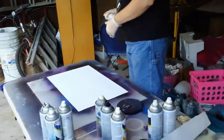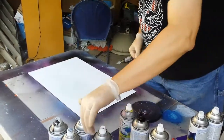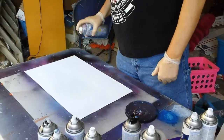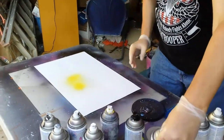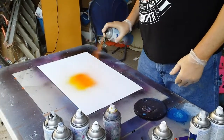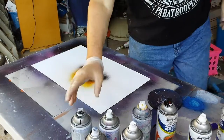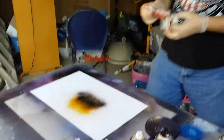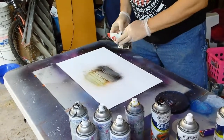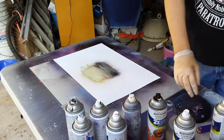First put down some white, then yellow, then marigold, then orange, and last but not least some black. Now I'm going to take a piece of paper, light it, set it down on there, and drag it across — just like that, drag it across and forward. Doesn't matter. We're going to seal that up.